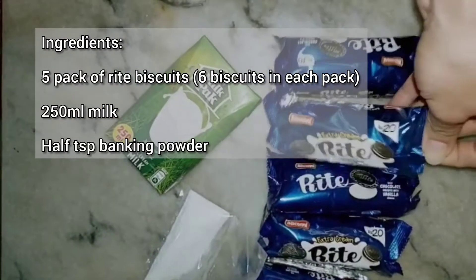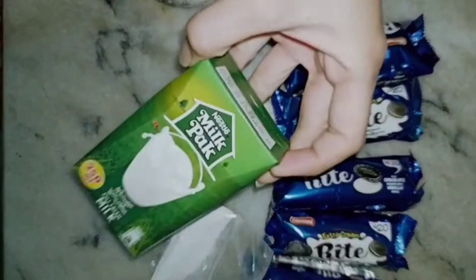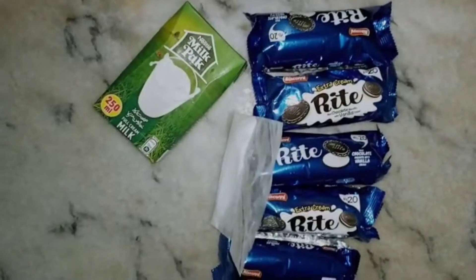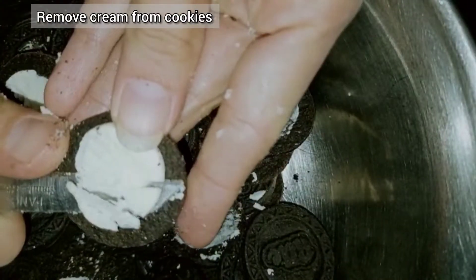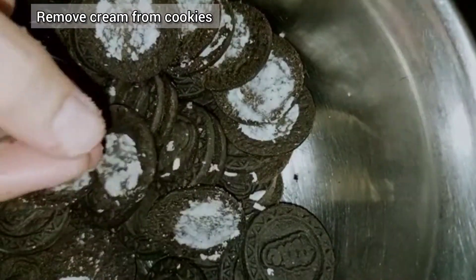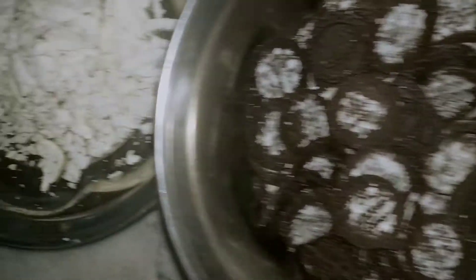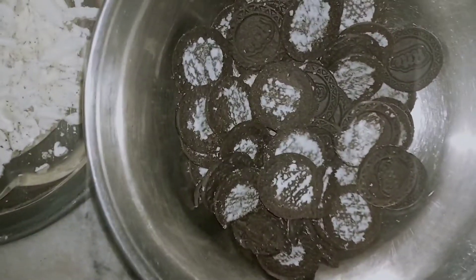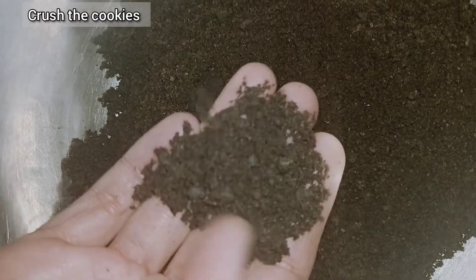In this video, I have 5 packets of rice biscuits, 6 packets of biscuits, and 2-5 ml with baking powder. I also have a lot of biscuits for a cream that is great.